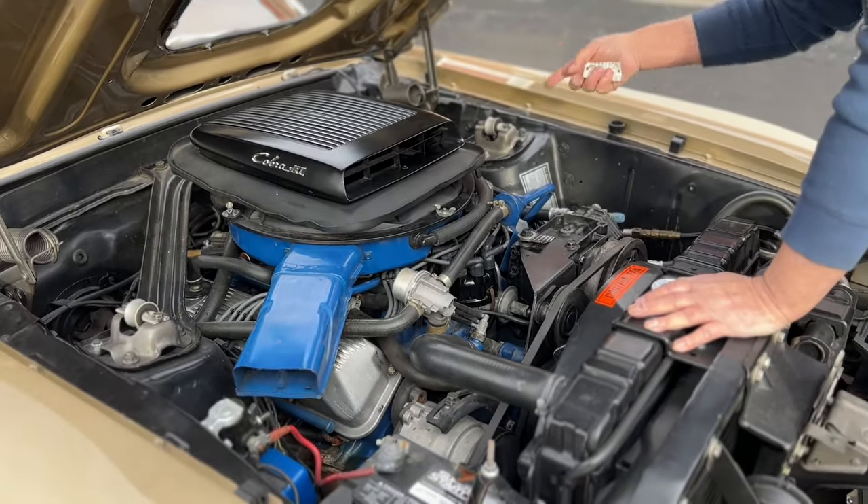This thing runs and drives like a brand new car — there's no shakes, squeaks, or rattles, nothing. Anybody that buys this car is going to get themselves a very rare find. There just weren't that many of these produced, let alone in this color combination. I'm usually a red, black, and white guy, but this is a very attractive car in this color, and the overall condition and the way it's been taken care of through the years — somebody really loved this car for a long time.